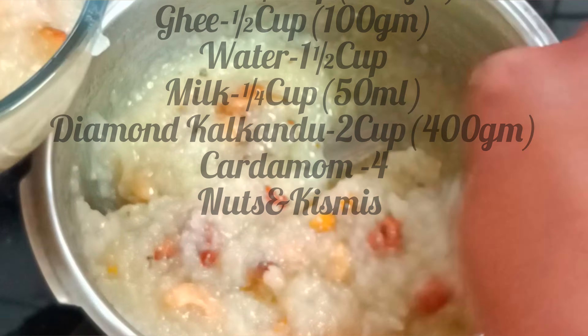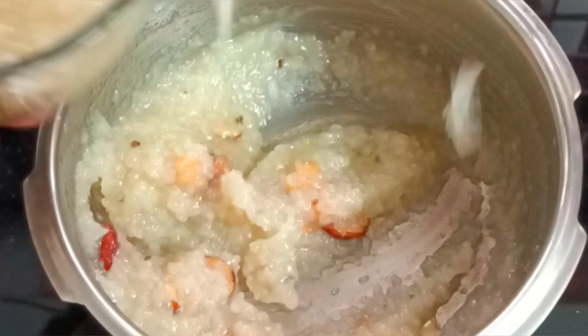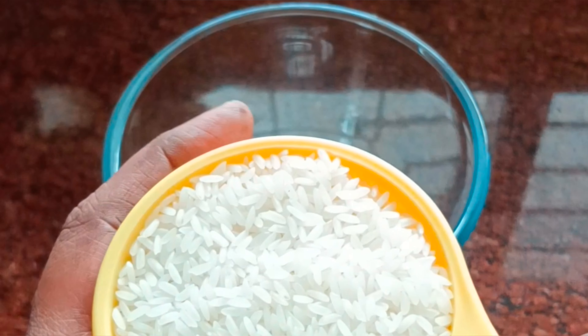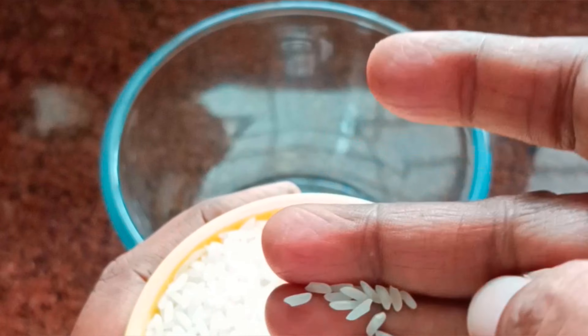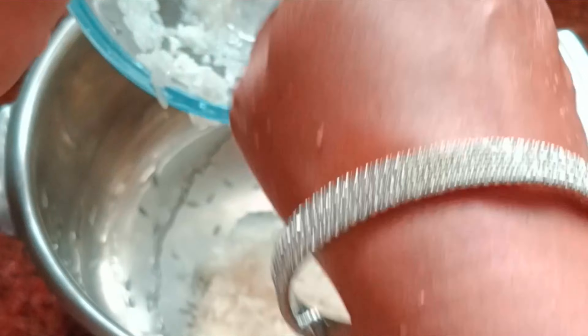I am adding the ingredients into a bowl. I've added the main ingredient — you can put this from a cup and add a cup.